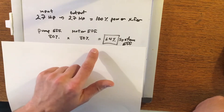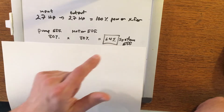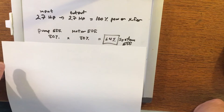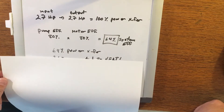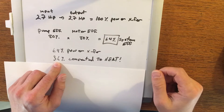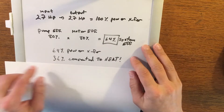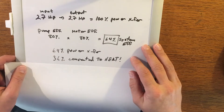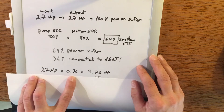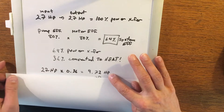What does this mean for the overall system efficiency? Well, we multiply these two factors and we get a total system efficiency of only 64%. This is the critical number — it tells us exactly what's going on. With 64% of the power being transferred to the tracks, that means the remaining 36% of energy generated is being converted directly to heat. Nothing else. How much heat is that? Well, with a 27 horsepower engine, 36% of that means 9.72 horsepower is being lost directly to heat.